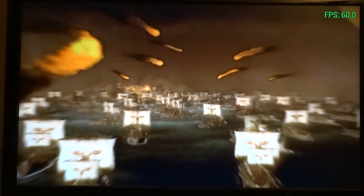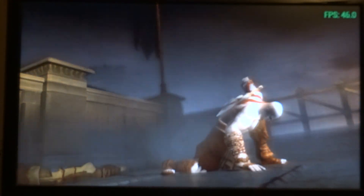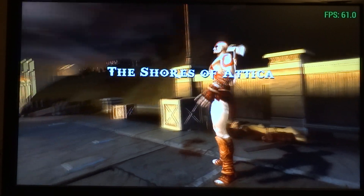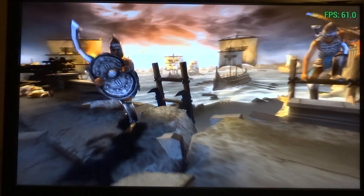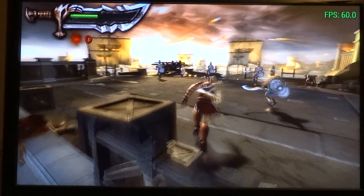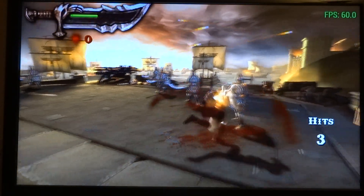So here we go. You can see that the frames dropped a bit — might have been caused by some heavy IO, or it's just trying to load things in and needs some time to do that.